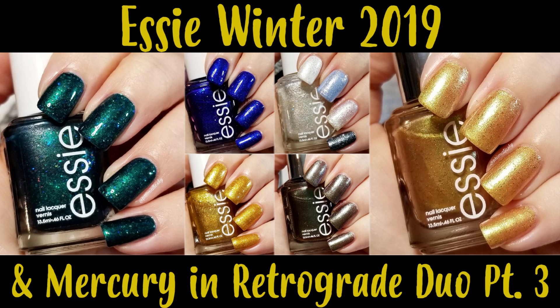Hey y'all, so today I have the four polishes that I picked up from the Essie Winter 2019 collection. There was a red and a silver that I didn't pick up because Ulta didn't have them when I ordered these. I also have the Mercury and Retrograde Part 3 duo to show you today, so let's get into it.